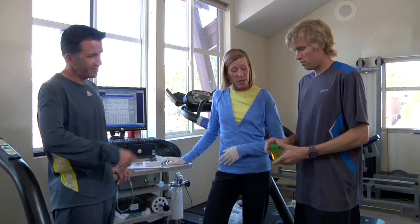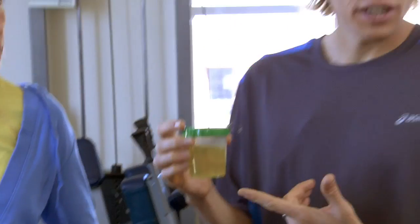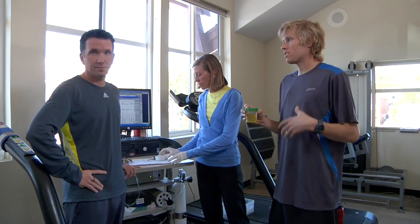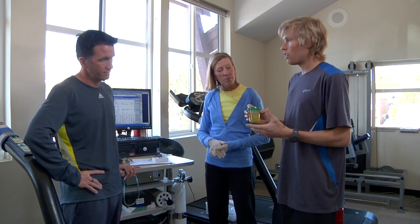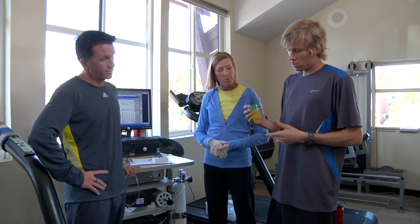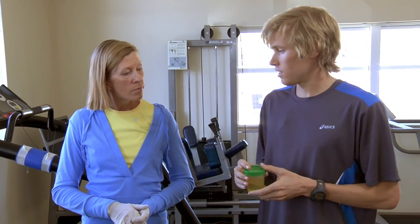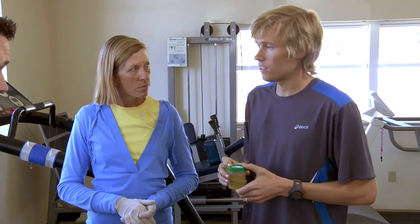Sometimes people will also look at the color of their urine as an indicator. Ryan's looking pretty bright yellow. You know, if I just looked at this — this morning I woke up, took my B vitamins, took some other supplements — and often times that will change the color of my urine. So if I were to just look at this I would think I'm really dehydrated, but I may or may not be. That's one of the great things about this test.